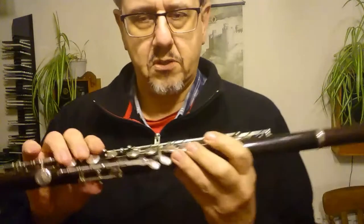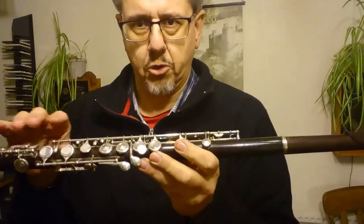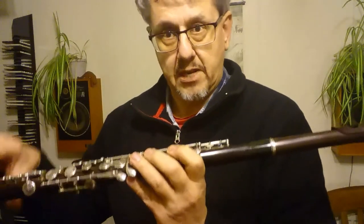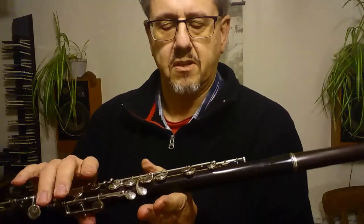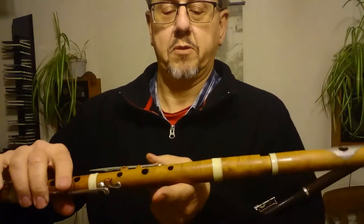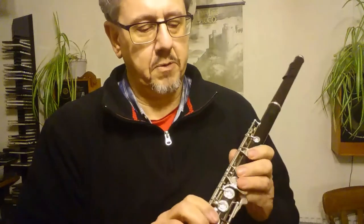This is a Radcliffe-model flute, so it's more like a boom system. It's got a lot of heavy silver key work, so the balance of this flute is very much down the tube compared to the simple system flute where the balance is fairly even. The balancing point of this is about here, whereas the simple system flute — even with a metal-lined head — has its balancing point somewhat further up the tube. So there's more weight for the right hand to be dealing with; you need to hold it down the tube.